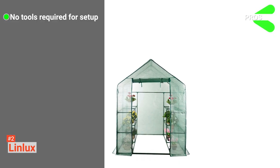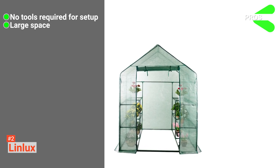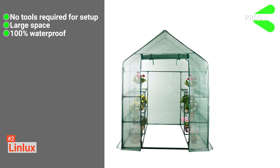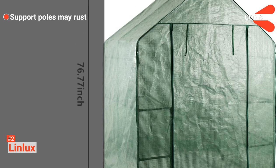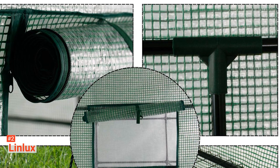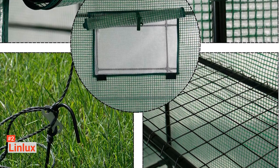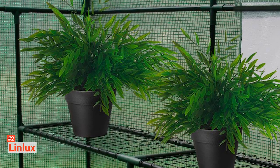Its pros are: the Linlux greenhouse requires no tools for assembly, its walk-in smart design offers growing space for large plants, and it is 100% waterproof. However, its support poles may rust. Nevertheless, the Linlux portable walk-in greenhouse is for gardeners who want a spacious greenhouse with ventilation for all climates. With its waterproof cover, it works great with pots and seed trays.